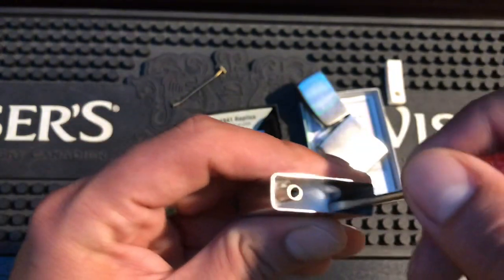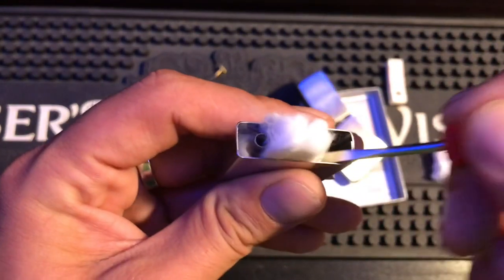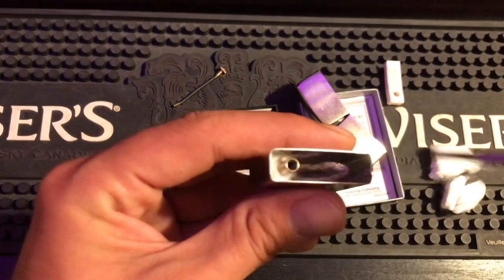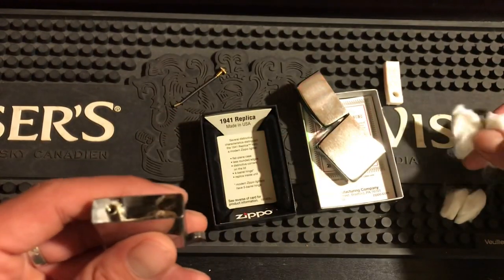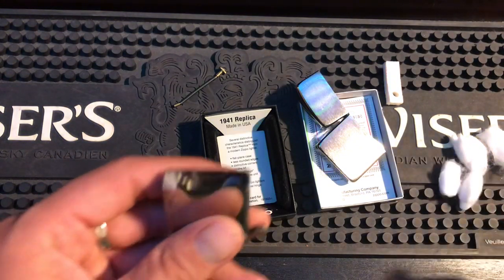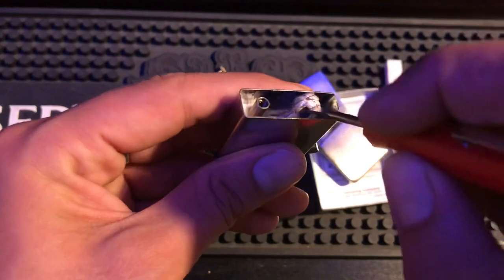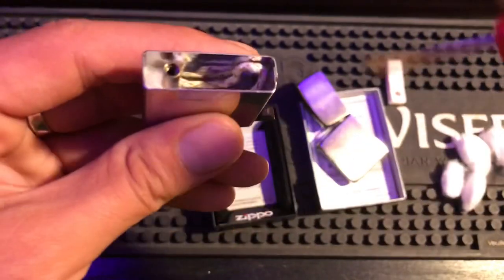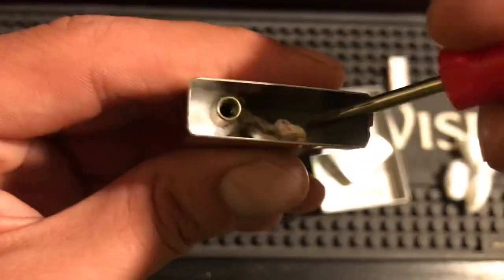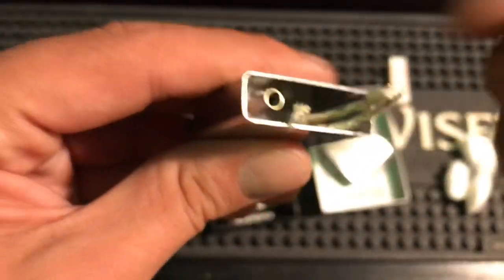It's just scrunched up at the beginning. Look — this is basically only three pieces of cotton; look how small this is, instead of the usual four or five. All right, so let's repack this the proper way.